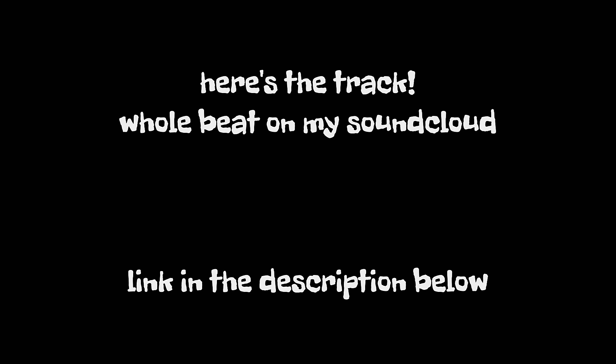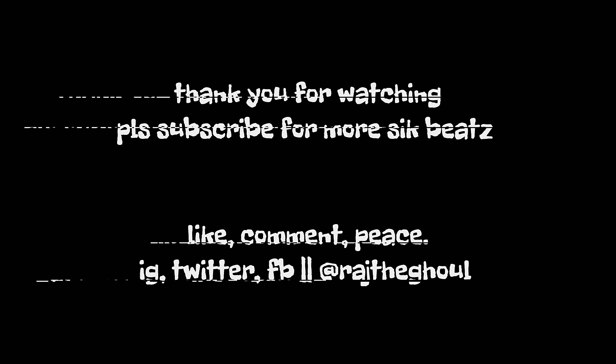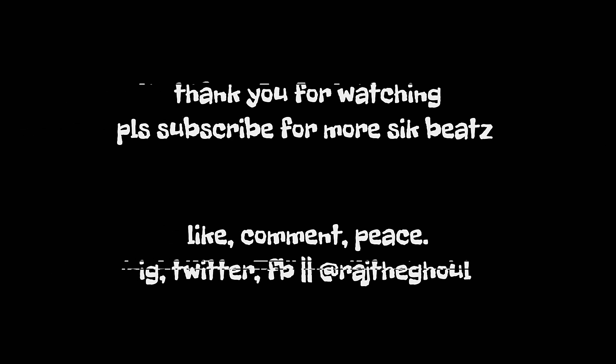I guess all I've got to do now is kind of mix it and make it all sound good. I'll probably have some videos on Instagram and obviously on YouTube. I'm rambling — so I have to go, or so I'm told.